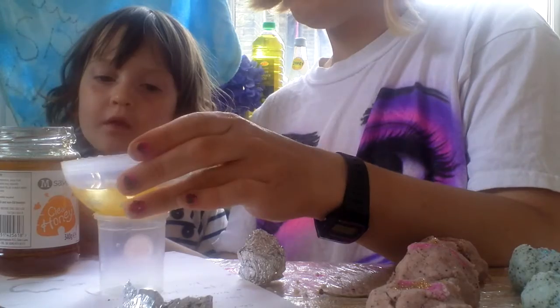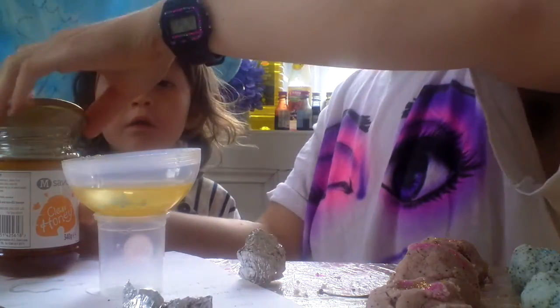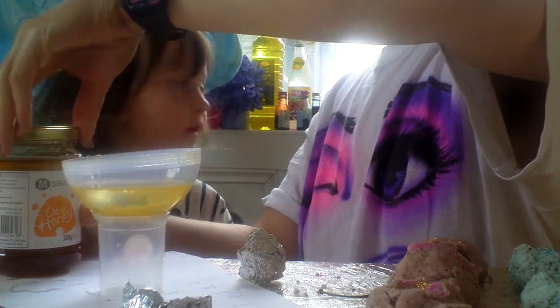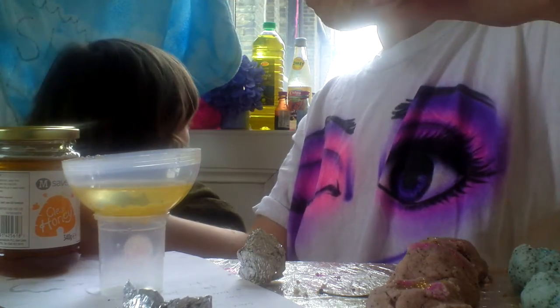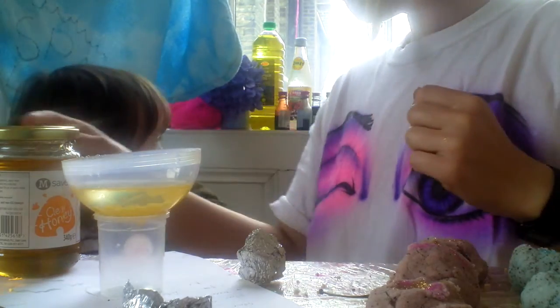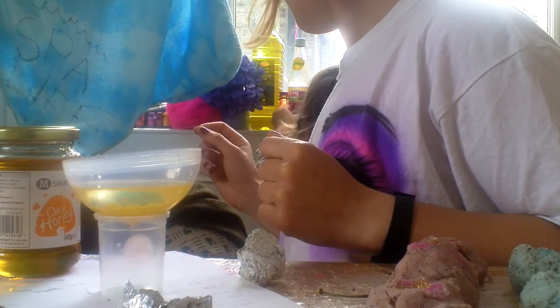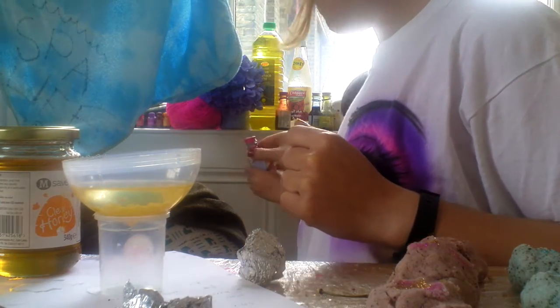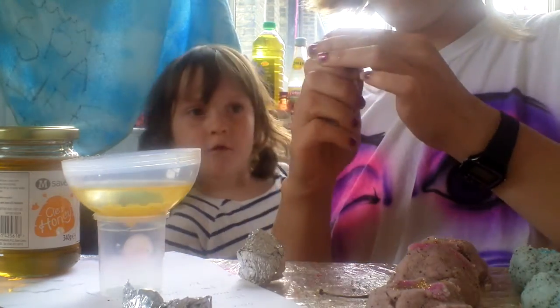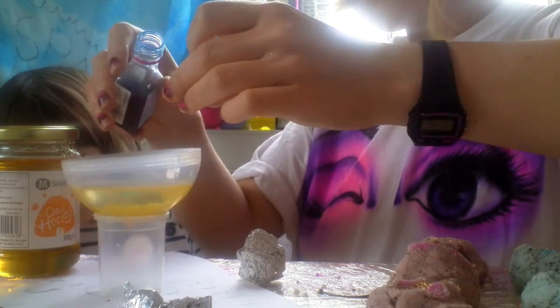Do you want to put a bit of colour in the lip balm? You can have red, blue, or yellow. Blue. Okay, so I'm going to try and put in some food colouring. I don't know if this will work, so I'm just going to put a few drops in.